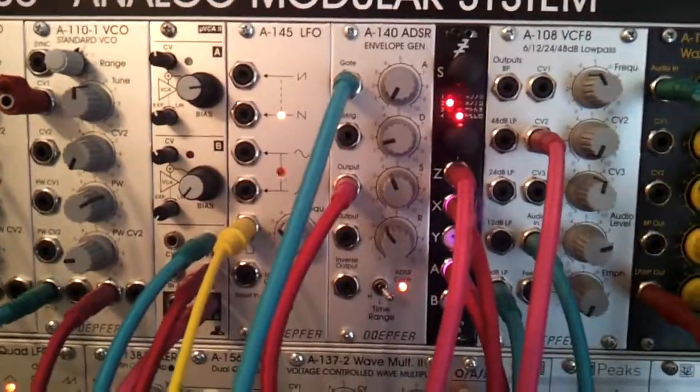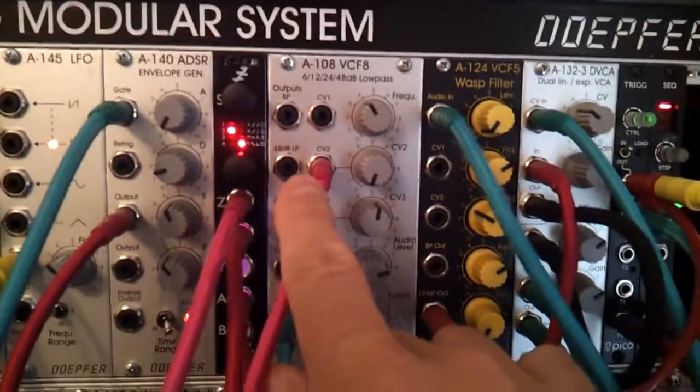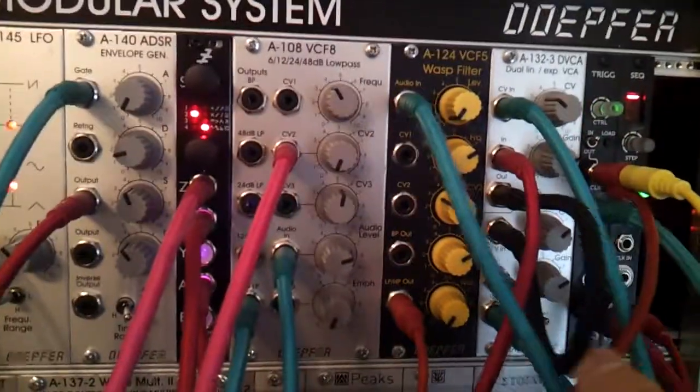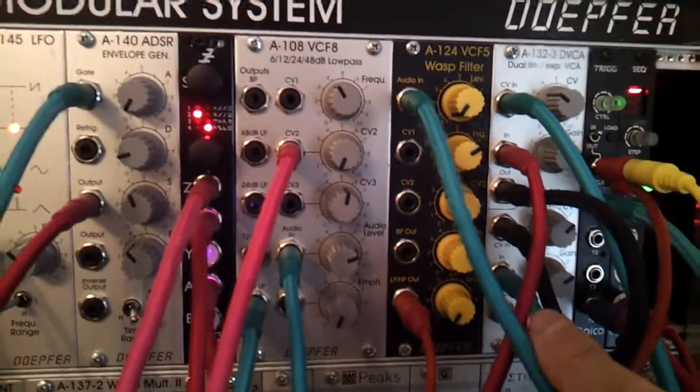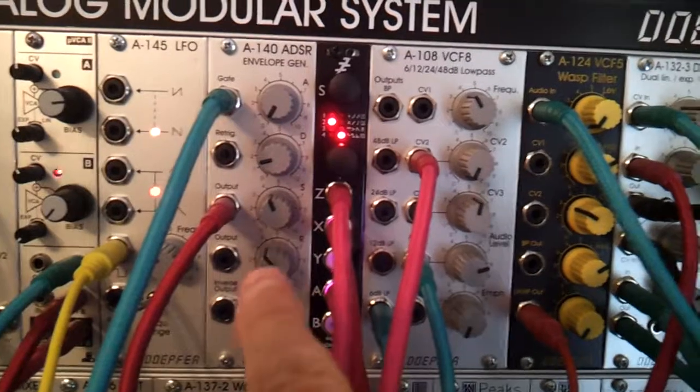I'm going to use a combination of LFOs here to create some movement on that envelope. Although there's a lot of cables and it looks a bit confusing, ultimately the output from the filter goes through a VCA, and the VCA is modulated with an attack/decay unit.